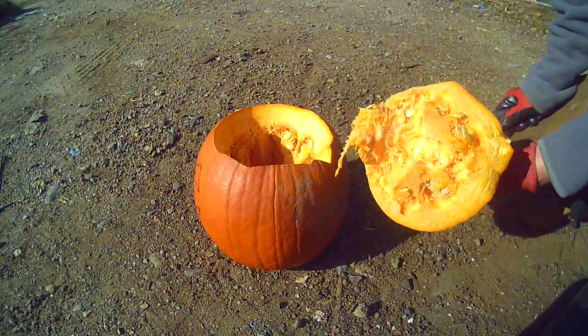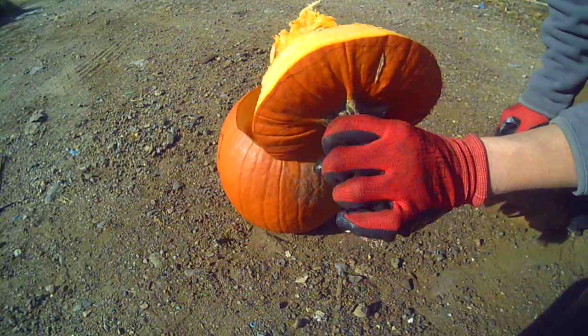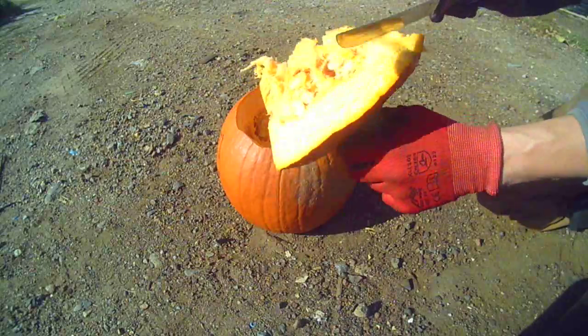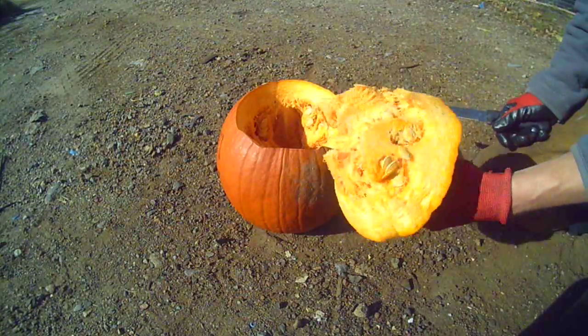After you cut the top off, you get all these lovely guts. Some people use these for cooking — some people cook and eat the pumpkin seeds. I remember when I was a kid, my older brother used to love cooking those up.